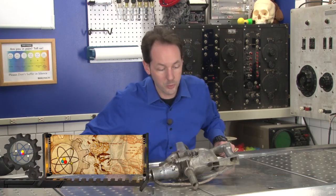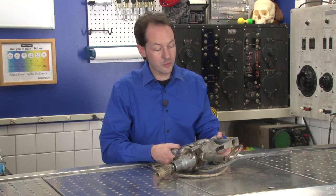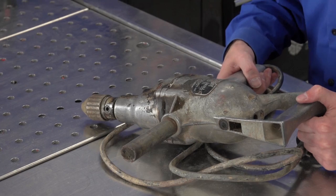Hi there guys, I'm Chris Bowden and welcome to The Geek Group. In this autopsy we're going to be doing a Black & Decker home utility half-inch electric drill.